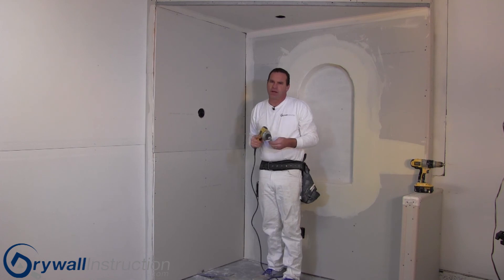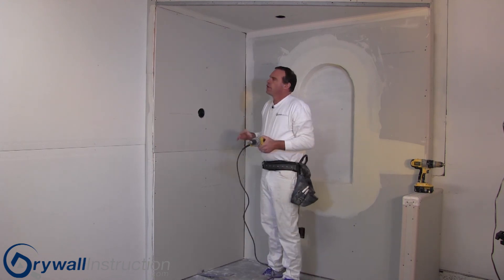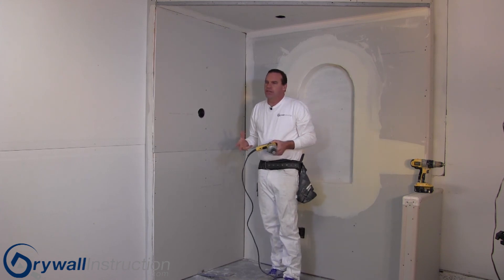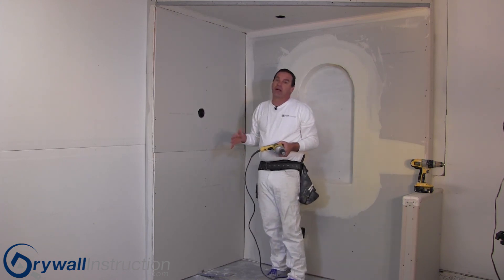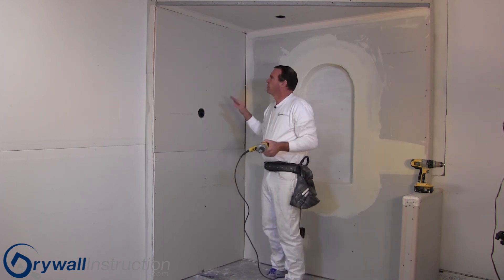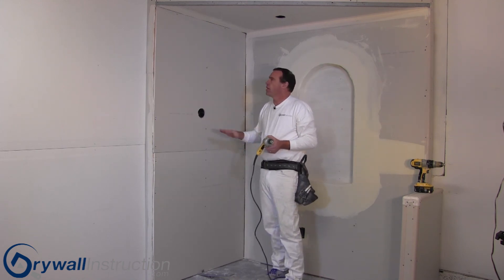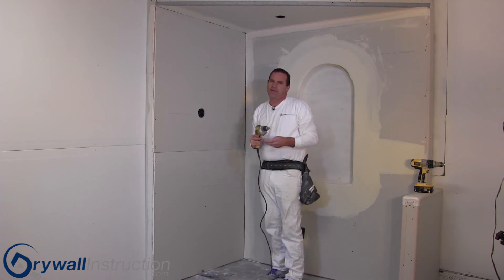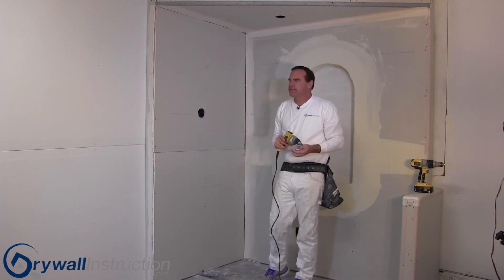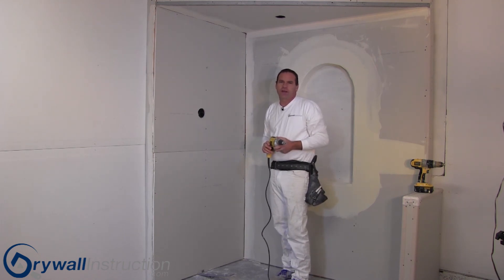One thing I find most often on jobs is that homeowners who hang their own sheetrock will usually use too many screws instead of too few. You can't really use too many screws if they're all sunk properly, but it's just a lot of extra time and work. With three screws in the field, the sheetrock's not going anywhere — you can't get that piece off without destroying it. These are a few of the ideas associated with fastening sheetrock. I hope you'll find this helpful and continue to follow us here at DryWallInstruction.com.